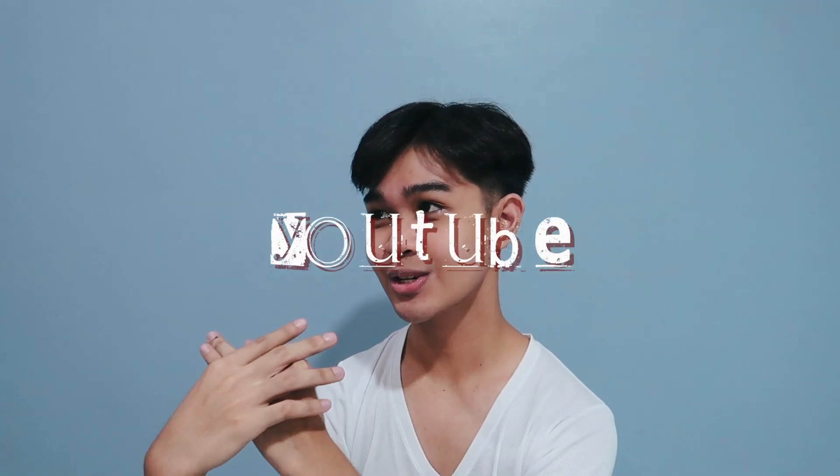For today's video, as you guys can see from the title, I will be doing a self-portrait session — however this one is for my social media profile pictures. I'm super excited about that — changing my Facebook, YouTube, Instagram, and Twitter pictures.